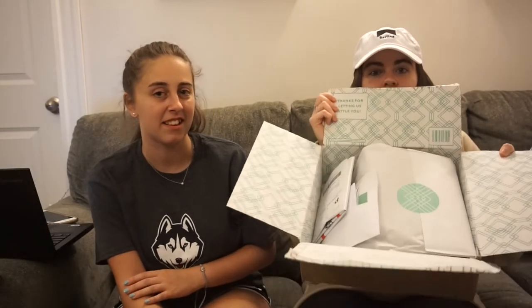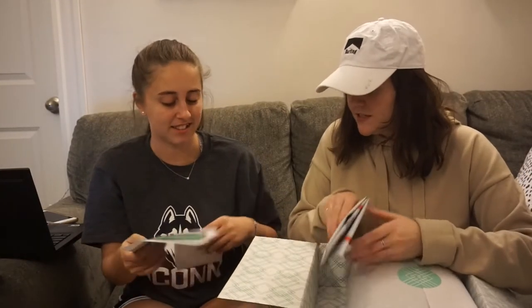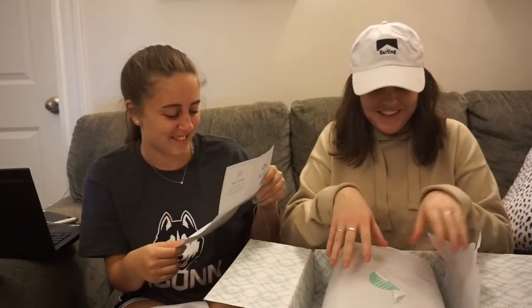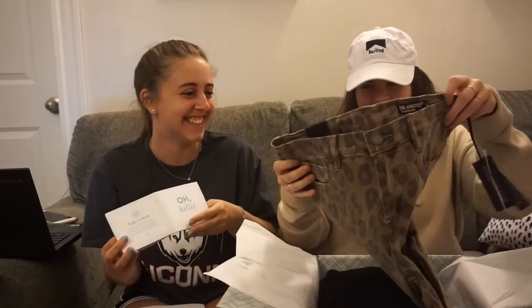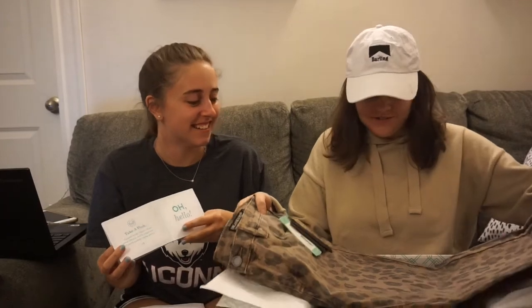I'm not gonna show it in detail, but the inside's pretty and blue. There's also the bill — I'm not looking at this. This is the return thing they send in case you need it. I can't wait for your reaction.